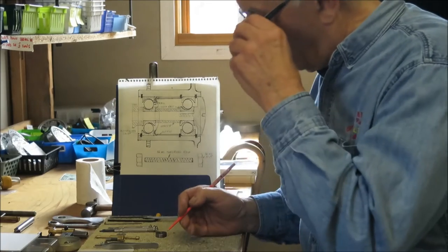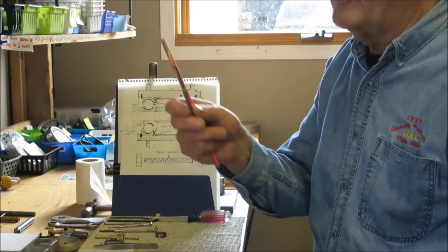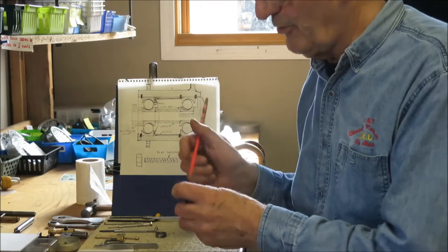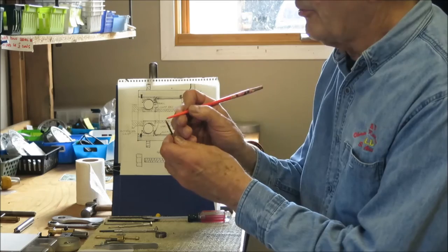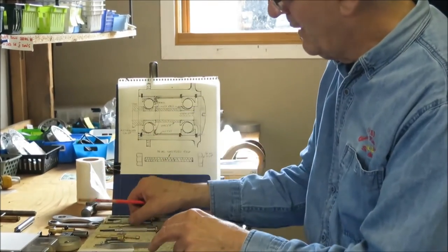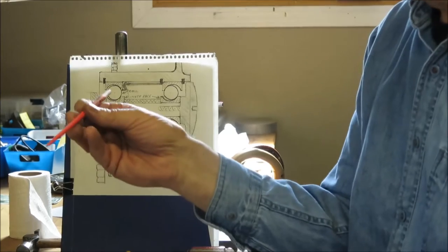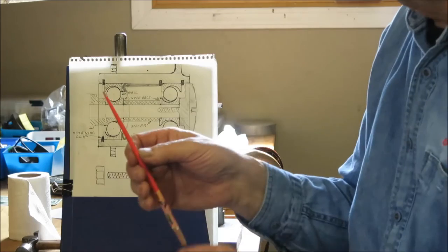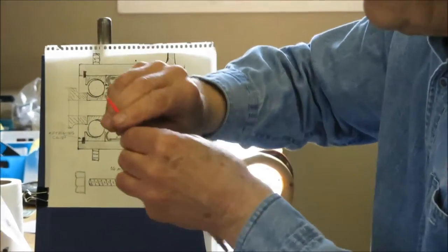I prefer to use a little hard screwdriver for manipulating the retaining clips. In the end of the screwdriver I've got just a little notch that fits onto the wire. I would recommend that you make up a similar tool yourself. This is a chopstick from the local Chinese restaurant — I've ground it down rather like a screwdriver shape on the end, with just a little nick so we can work with the bearings.